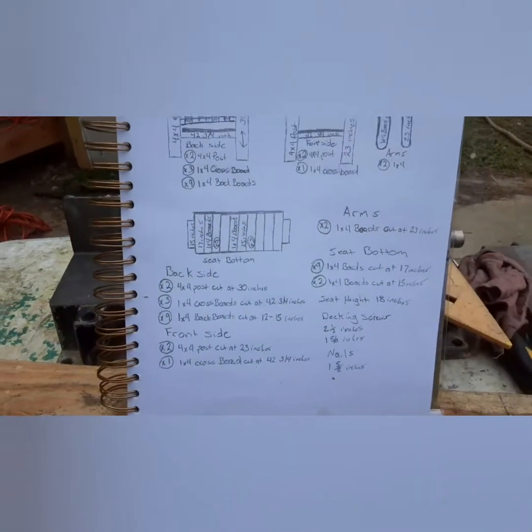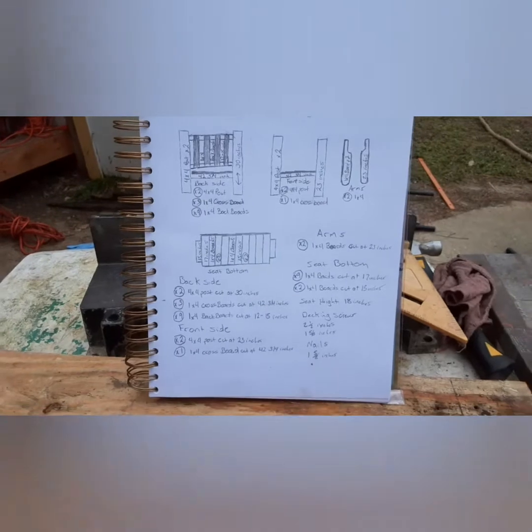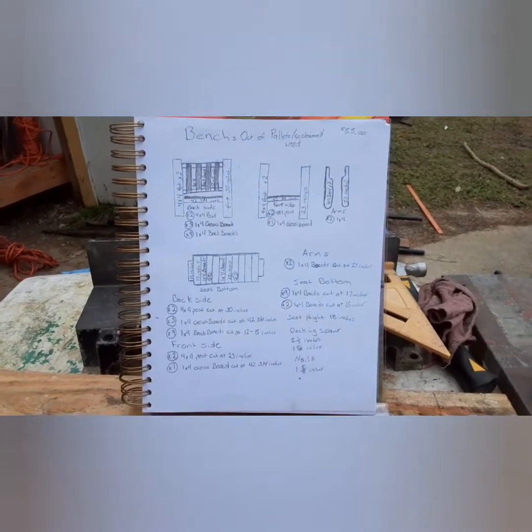Here's my plans. It's not the best drawing I know, but it does the job.